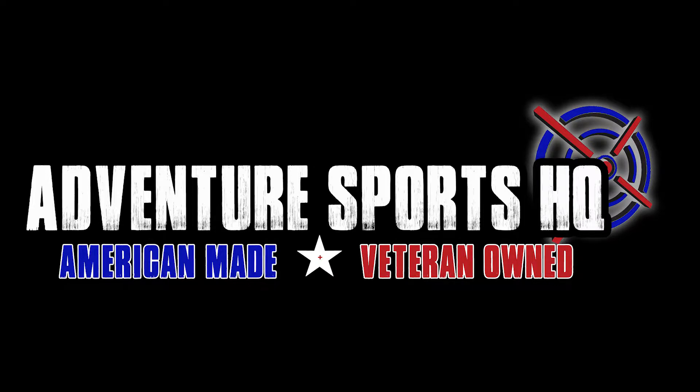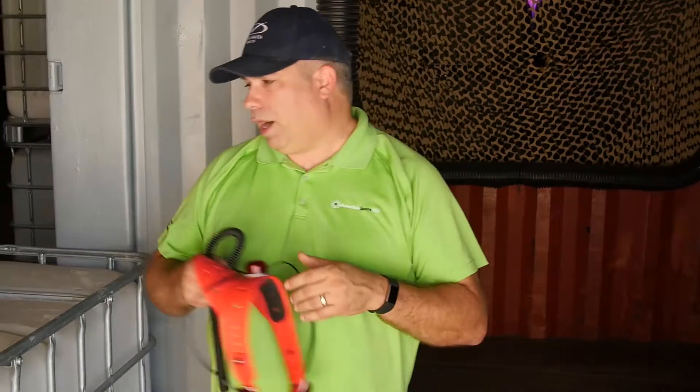Adventure Sports HQ — Professional Grade Laser Tag Equipment. Going into a wireless-based sensor, multiple competitors have those. Let's talk about the fundamental issues of why we at Adventure Sports HQ don't prefer them.